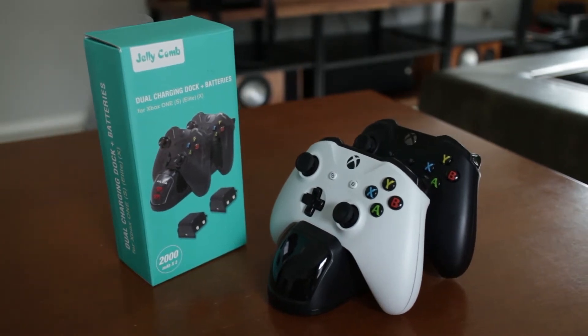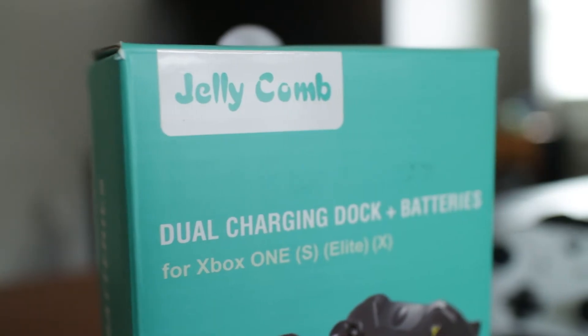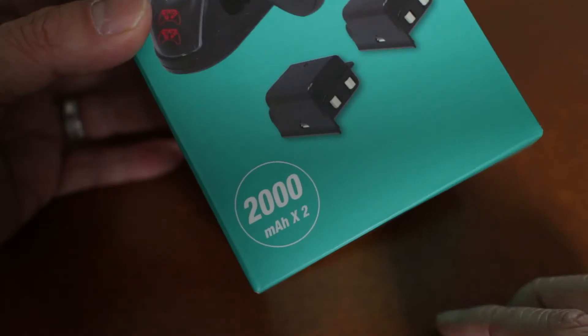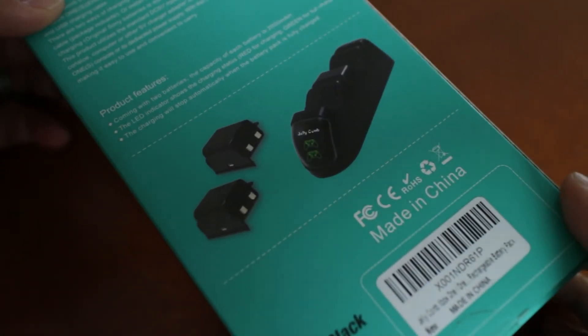Does it seem like you're constantly changing batteries in your Xbox controller? Well, in today's video I'm featuring a rechargeable battery system from Jellycomb. This package comes with two high capacity 2000mAh molded batteries, a charging cradle, and USB cable.